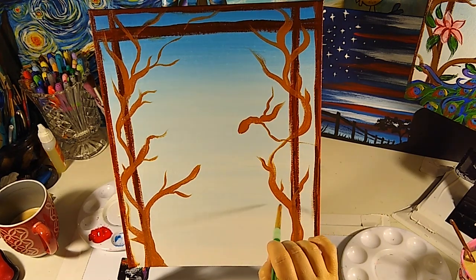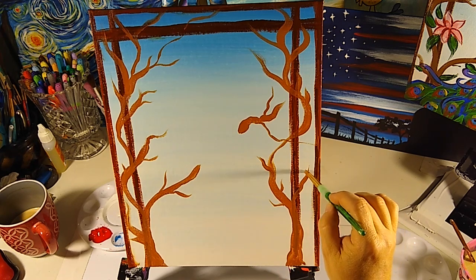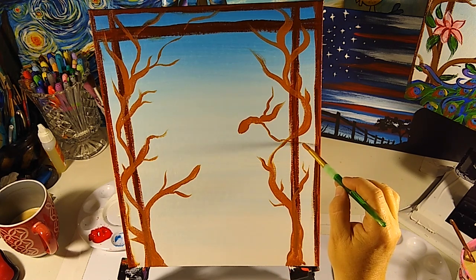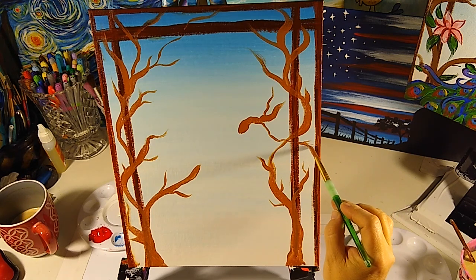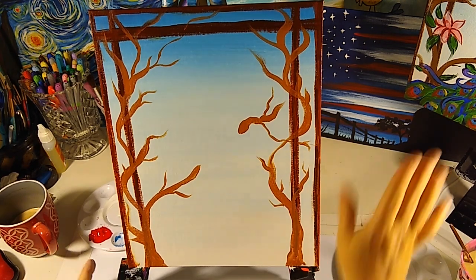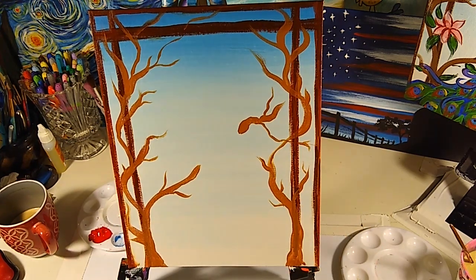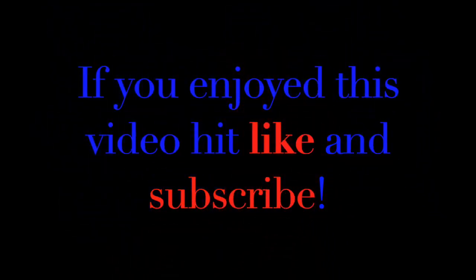We're putting in some little tiny places where there might be some leaves forming. That is where we're going to stop for right now. Go ahead and use your hair dryer or your heat gun to get this nice and dry.